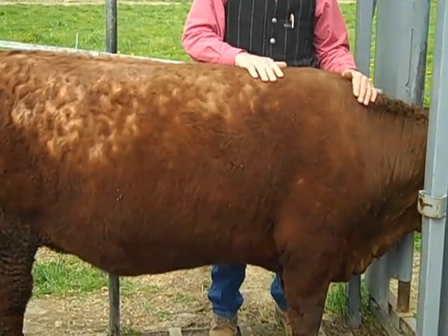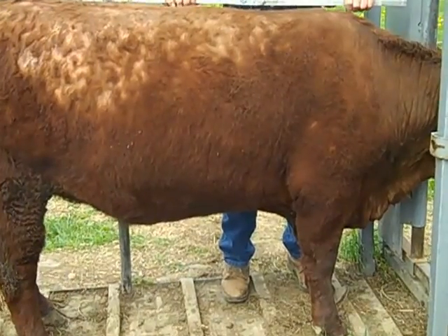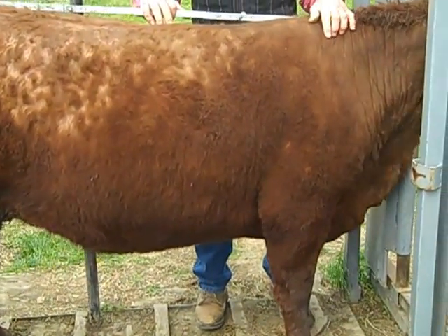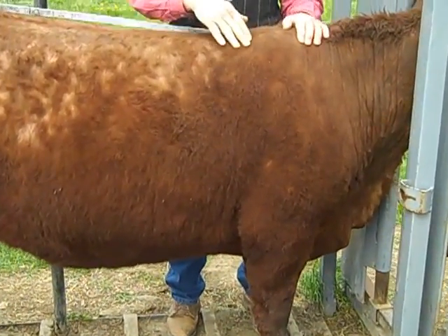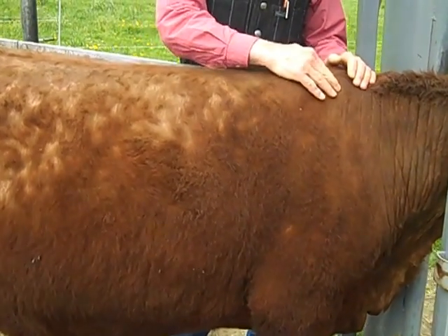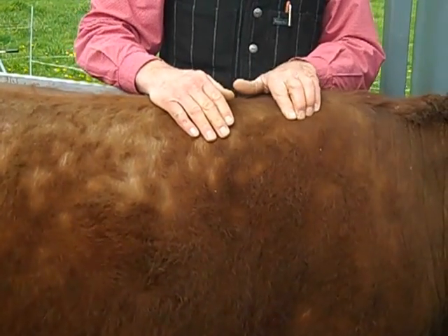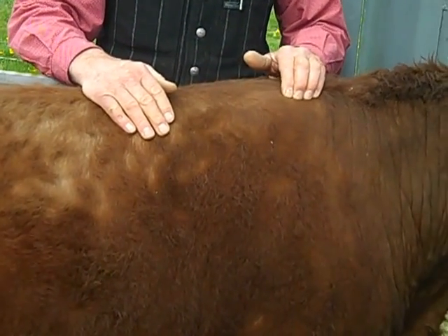We are measuring the body length of the animal now, and it's important that the animal be standing straight up on its feet like it is, so we can get an accurate measurement. The body length is real important and it's correlated back to the height of the animal. The body length and the rump height should be exactly the same on a well-balanced animal.